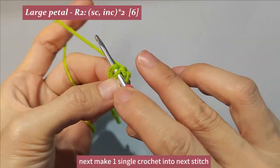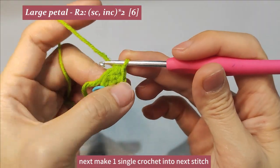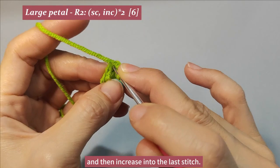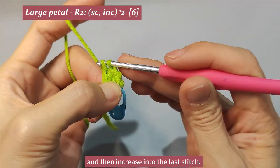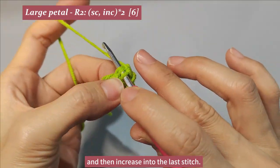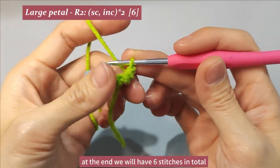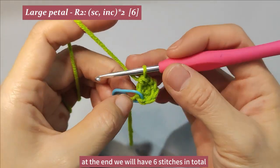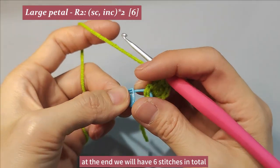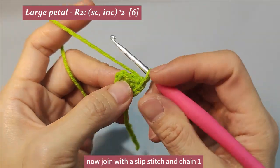Next, make one single crochet into the next stitch. At the end we will have six stitches in total. Now join with a slip stitch and chain one.